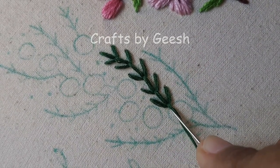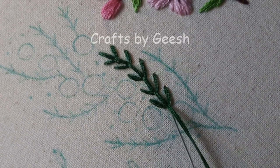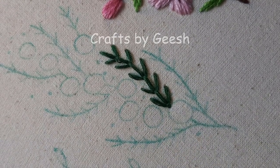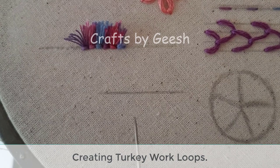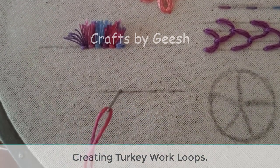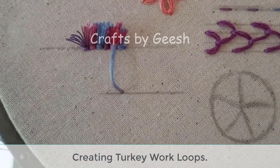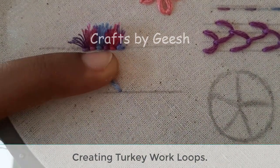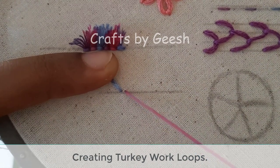I will be using the turkey work stitch for the flowers, so let me explain how to make the turkey work loops. Insert the needle down from the top of the fabric.